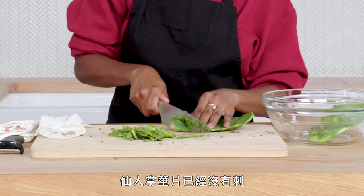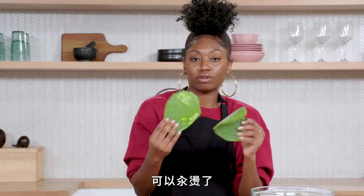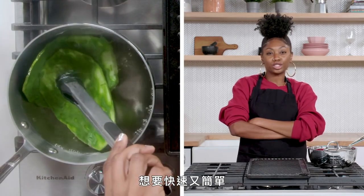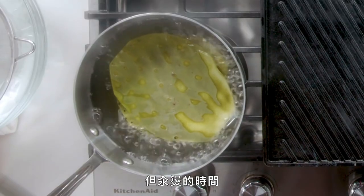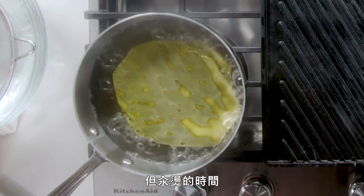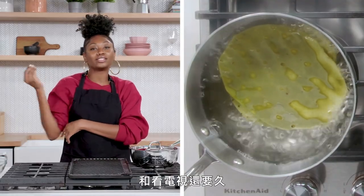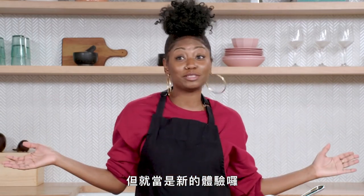My nopales are thorn-free and they're ready to be blanched. Normally when I make a burrito, I really like things quick and easy. The blanching of the nopales takes longer than me cooking my burrito at home and eating it while watching my television show. But yeah, new experiences, right?